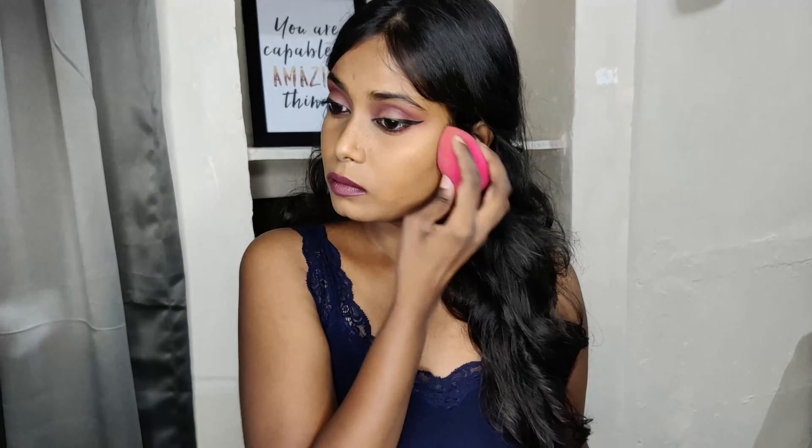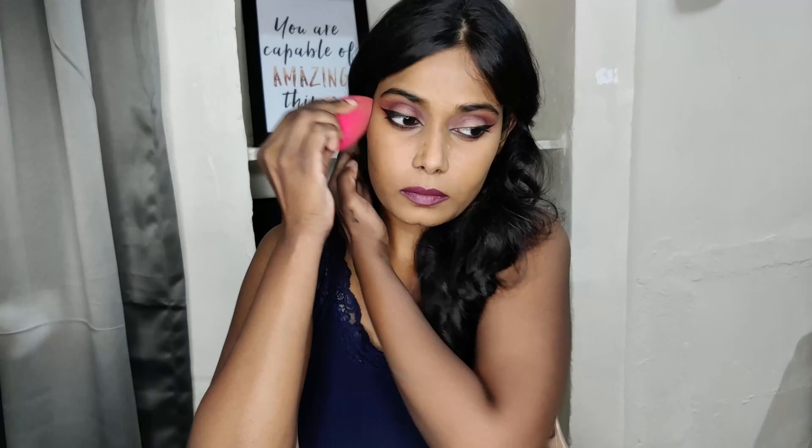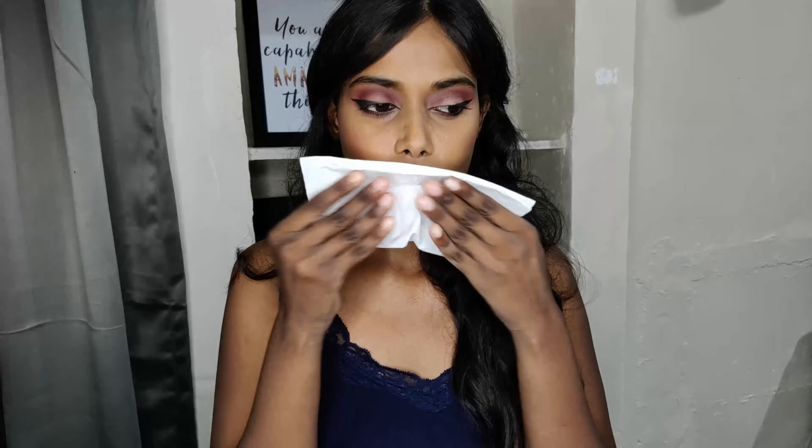Taking the damp sponge again — I like to do this just in case I have any excessive product on my face, the sponge will cover it. Taking the same eyeshadow — yes, I'm going to use this eyeshadow like a bazillion times in this video — and applying it as a blush. Taking a tissue because my lips were looking very shiny, just taking some excessive product off.